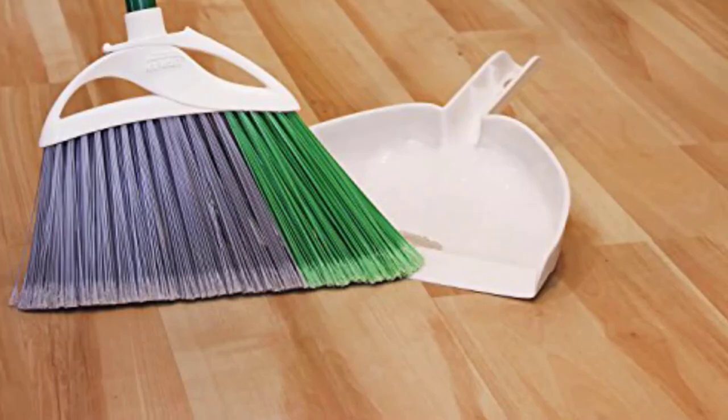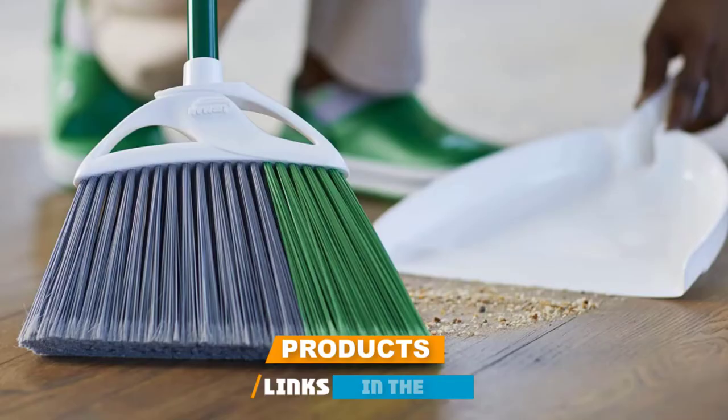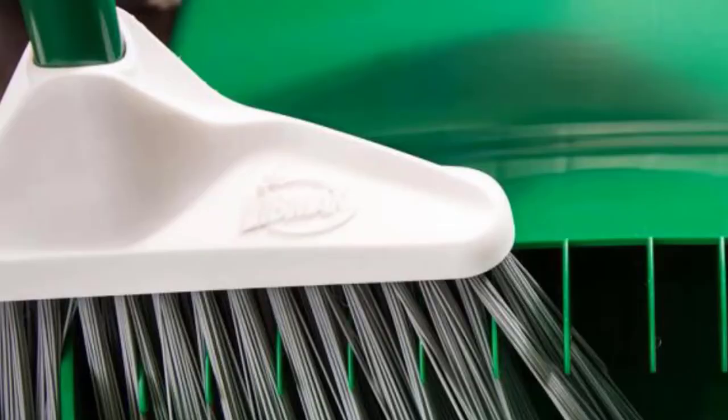Moving on to the next at number 2 with the Libman Extra Large Precision Angle Broom with Recycled Broom Fibers. If you're on a budget, you might consider the best-selling Libman Indoor/Outdoor Angle Extra Large Broom. The broom block is made from super durable yet lightweight thermoplastic, and the eco-friendly bristles are made out of recycled plastic bottles. Also, the heavy-duty steel handle is coated with electrostatic powder to prevent rust and increase its durability.